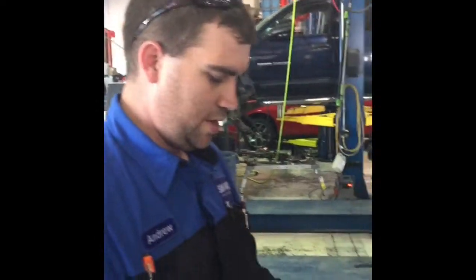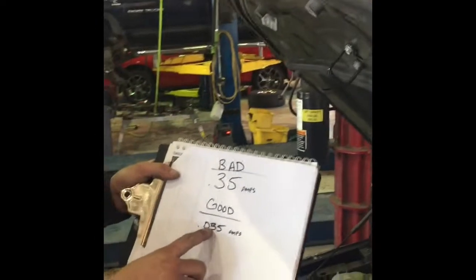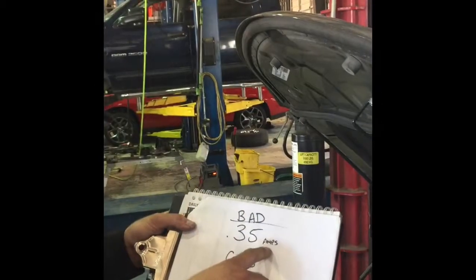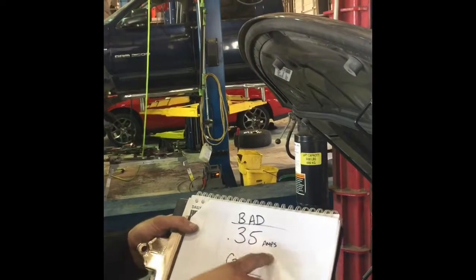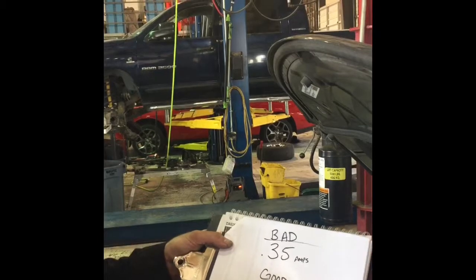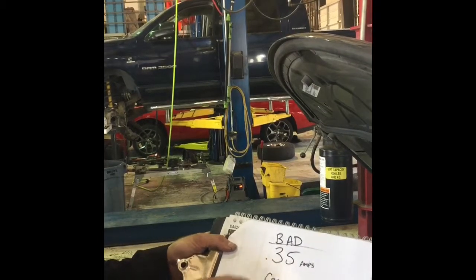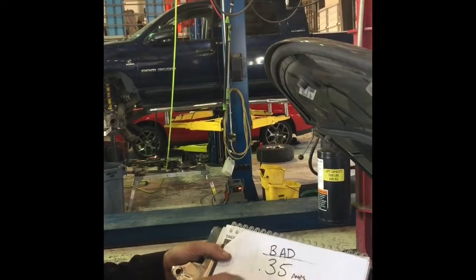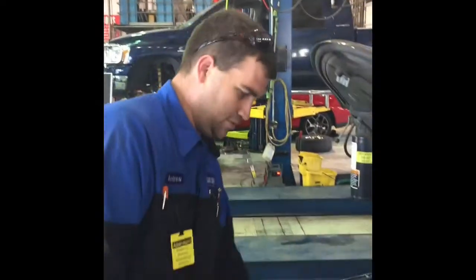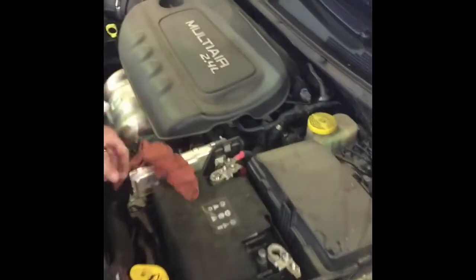I just watched a YouTube video yesterday where he gave out wrong information. Your amp meter needs to read 0.035 amps or lower for it to pass. If it reads 0.35 amps, you have a draw — you are not done. Your amp meter cannot say 0.35; it needs to say 0.035 amps. That's the number you want to see.